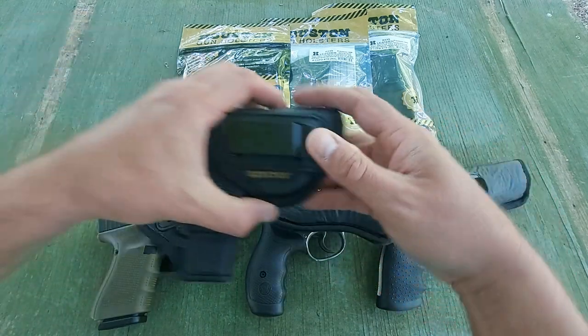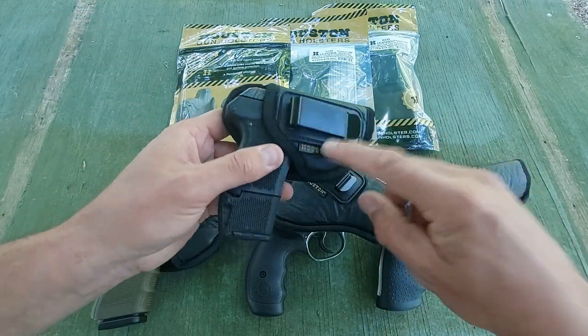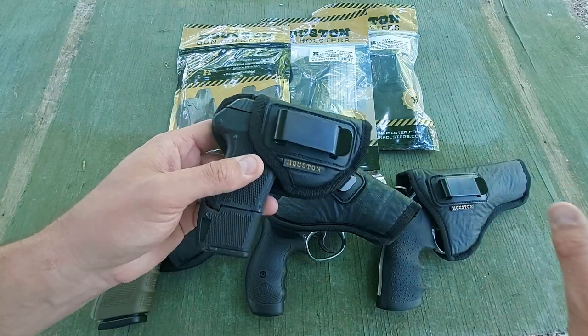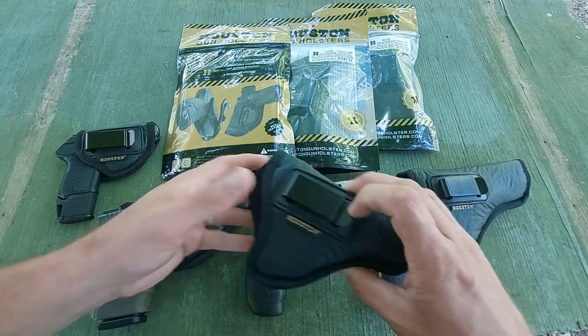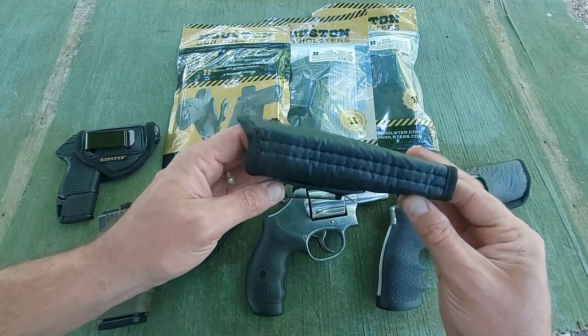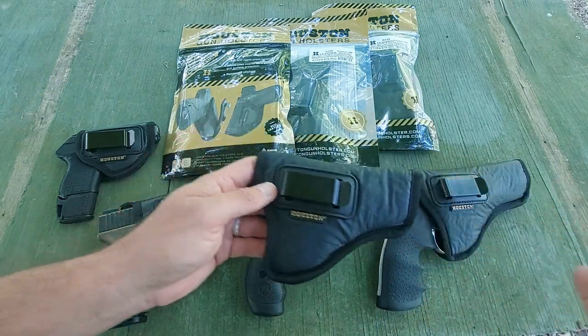I have honestly carried this holster going on two years and have not had a minute's trouble out of it. I've had the holster for the 686 for almost six months now — again, no issues at all.